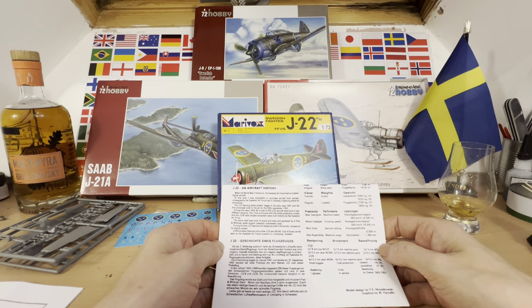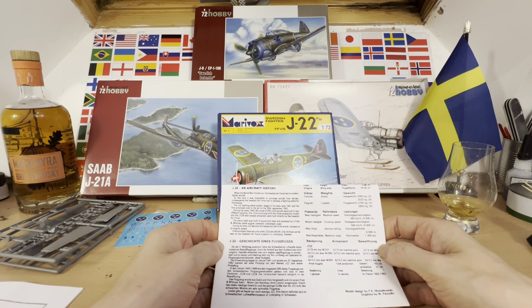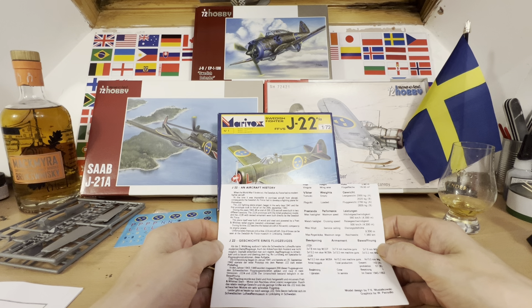The plane was built of wood and steel and powered by a Pratt & Whitney radial engine — a Swedish unlicensed copy, you naughty Swedes. During its time, the J-22 became the fastest aircraft in the world compared to its engine power. Unfortunately, only a few J-22 aircraft remain; one can be seen at the Swedish Air Force Museum in Linköping, Sweden.